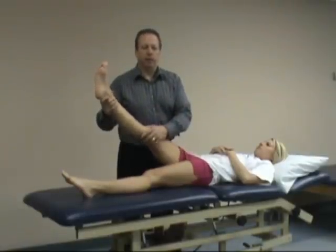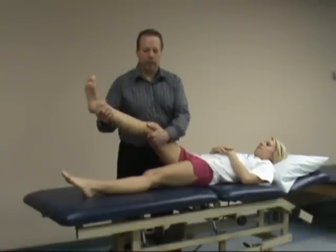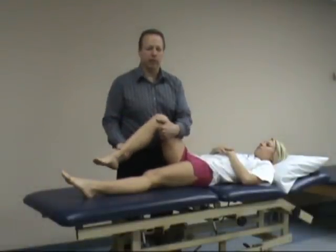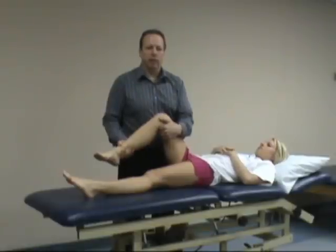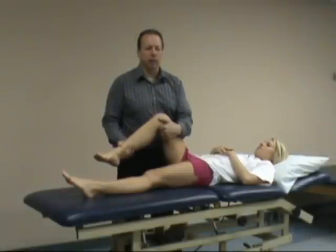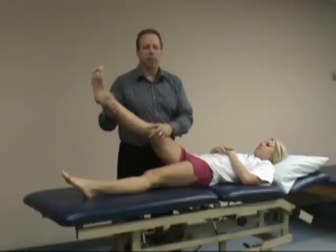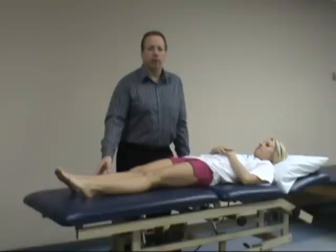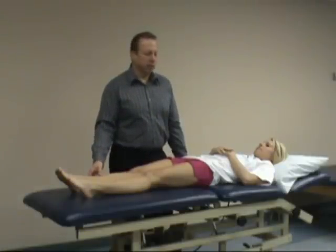A positive sign of the buttock test: we flex the knee and she's still limited in hip flexion. Even though the knee is flexed, we still have very limited increased hip flexion — she'll be limited. That could be due to a buttock pathology, which could be abscess, bursitis, or tightness of the gluteus maximus.